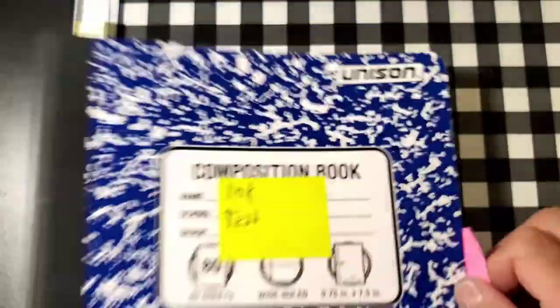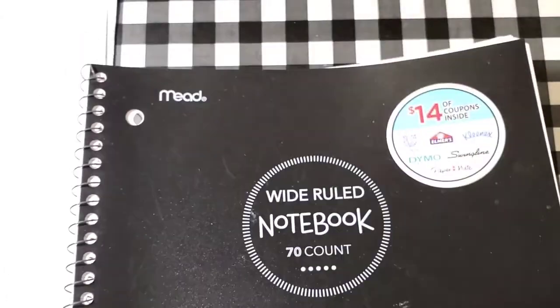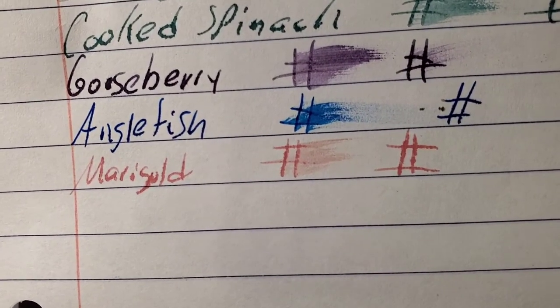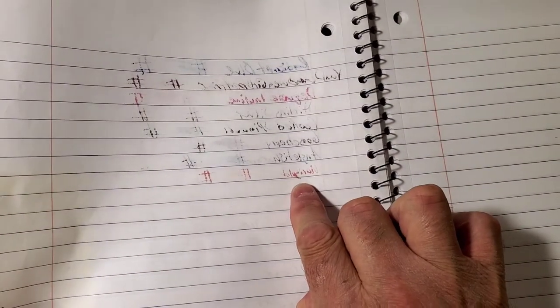Unison composition book from Target — no feathering, no bleeding, no ghosting, I would totally use the back side of this paper. Mead wide ruled notebook paper — feathered like a chicken, bled through the page, I would not use the back side of this paper.